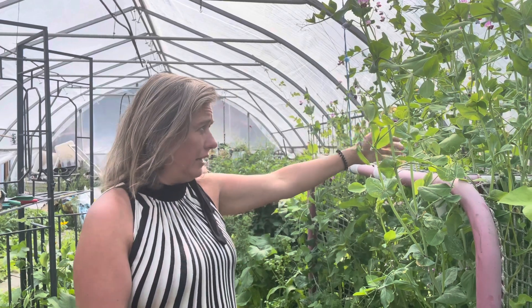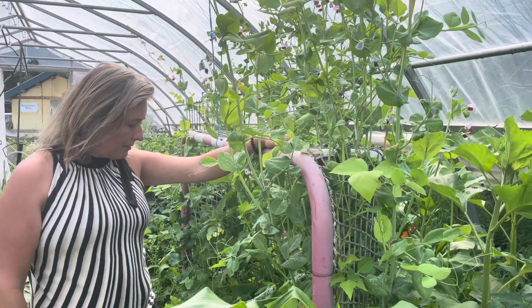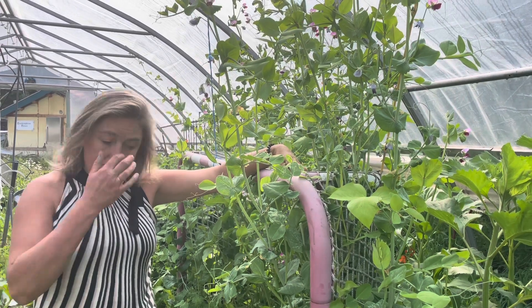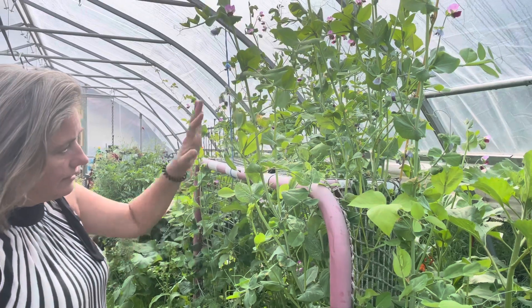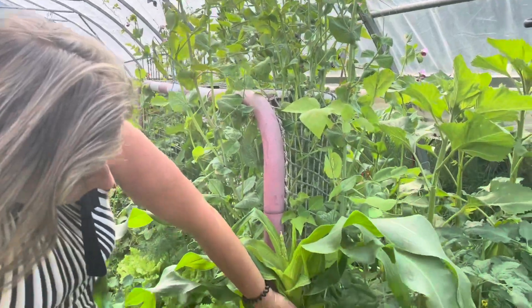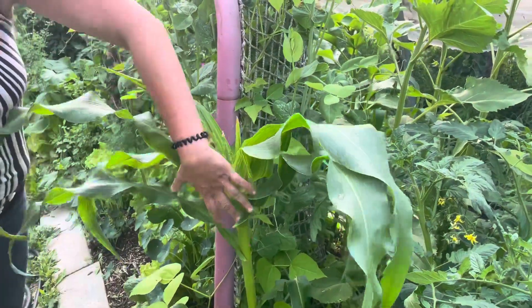I'm going to show you one of the most celebrated companion plant combos around, and that's the Three Sisters method. The Three Sisters method has been used in North America by First Peoples for millennia. First of the sisters is corn — we have corn here growing up, and as you can see it's doing really well with a nice strong stalk.